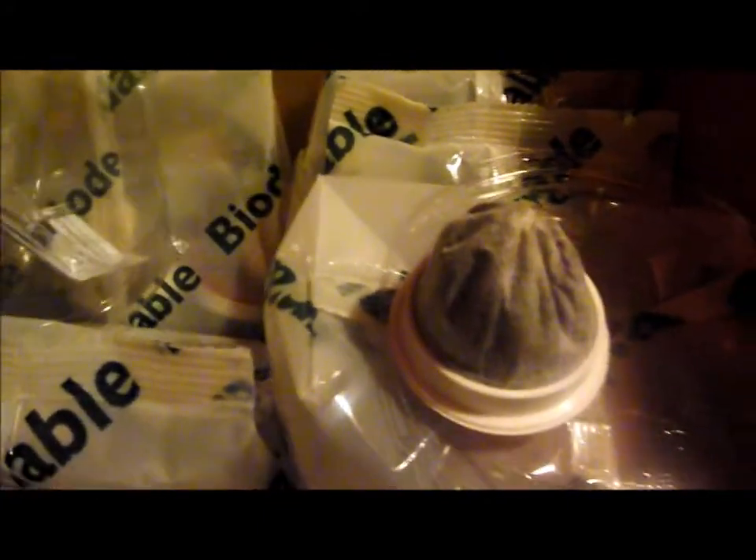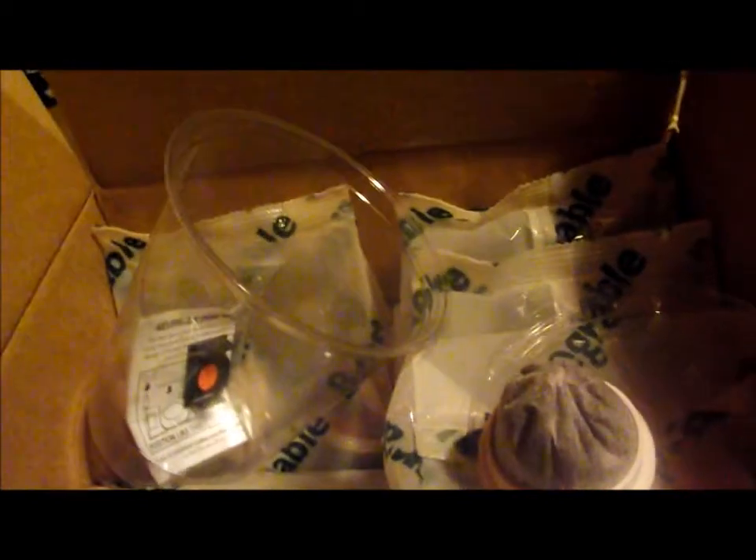The only thing that I don't like about this is they send this little plastic container, which is useless to me. I have my own container to keep my coffee in, but maybe someone would like that in their box.